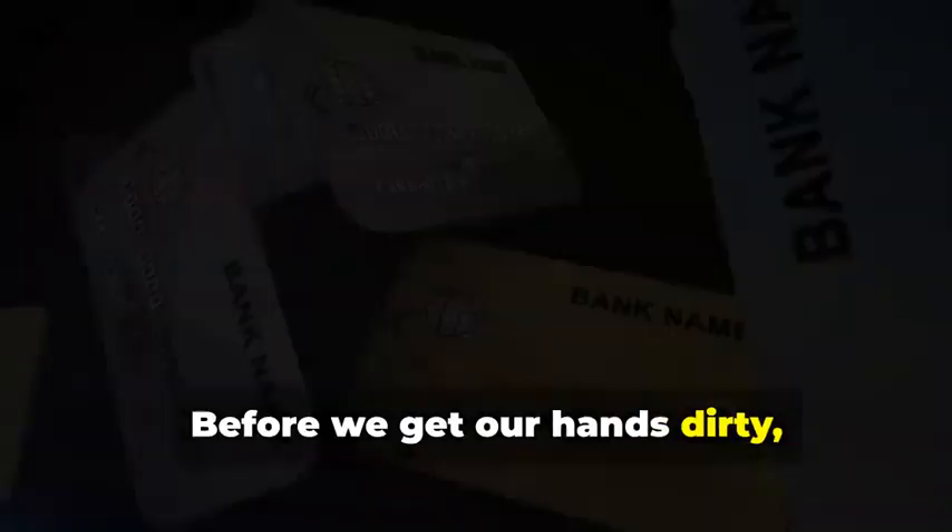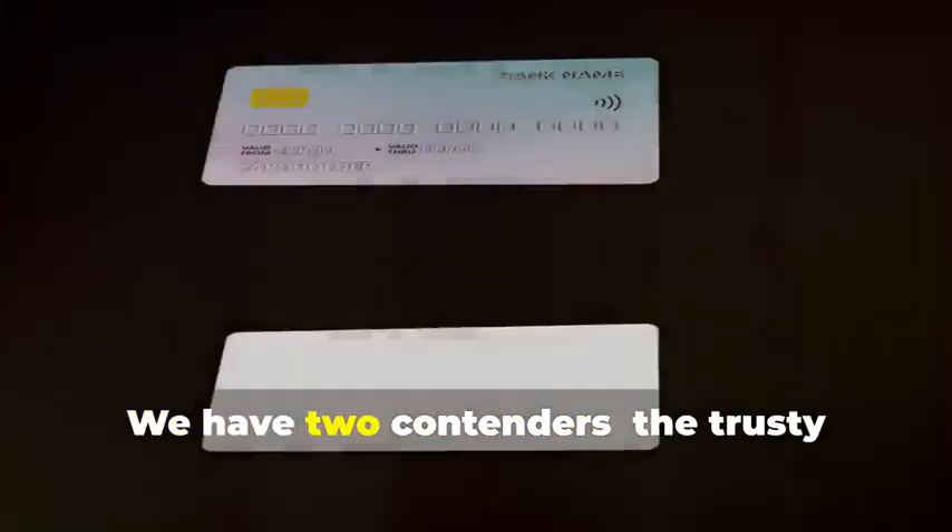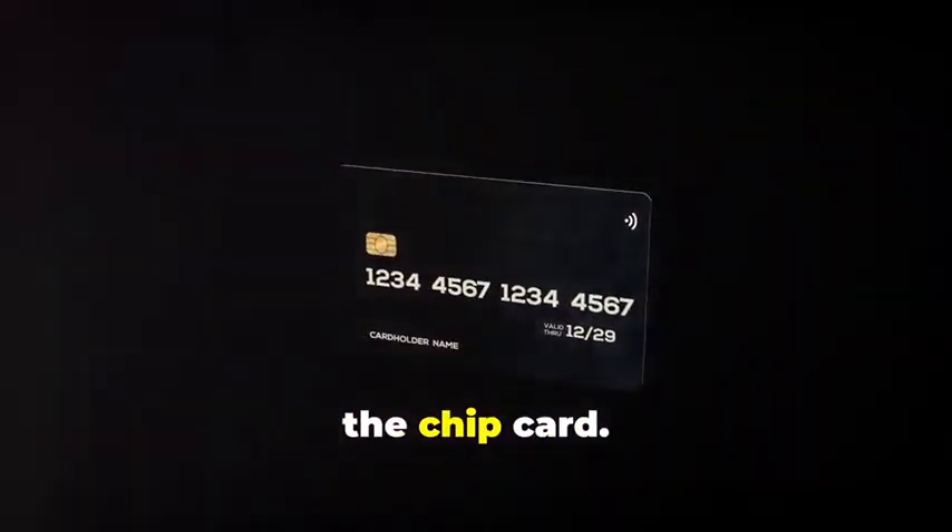Before we get our hands dirty, let's dissect the anatomy of the cards we'll be cloning. We have two contenders: the trusty magnetic stripe card and its more sophisticated cousin, the chip card.